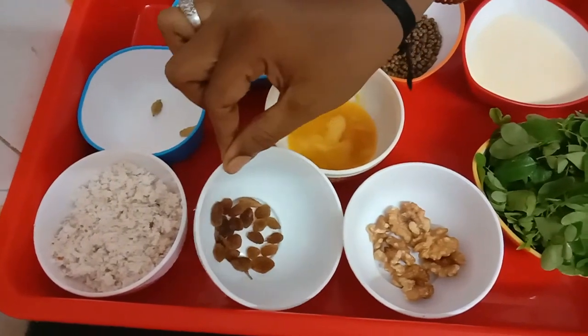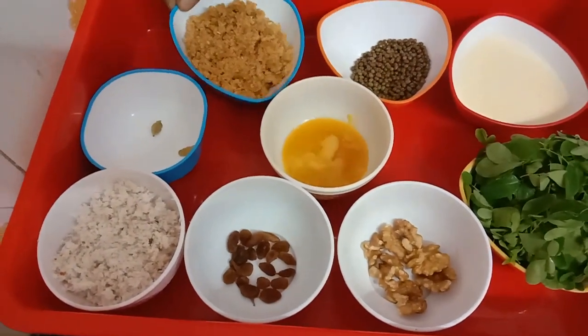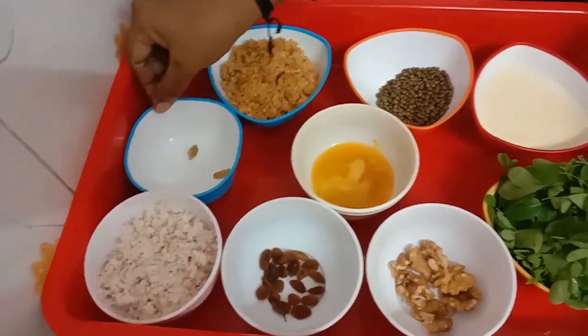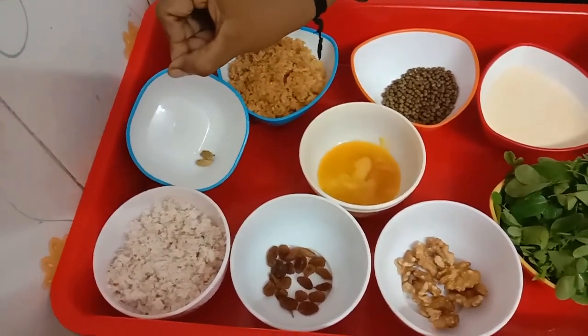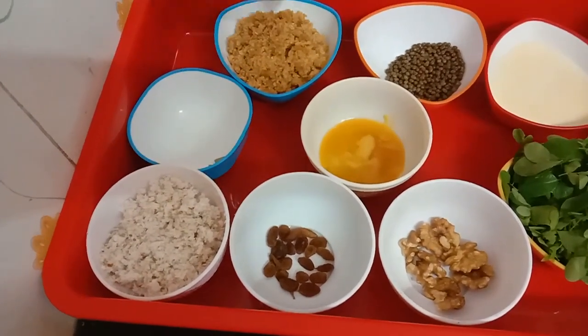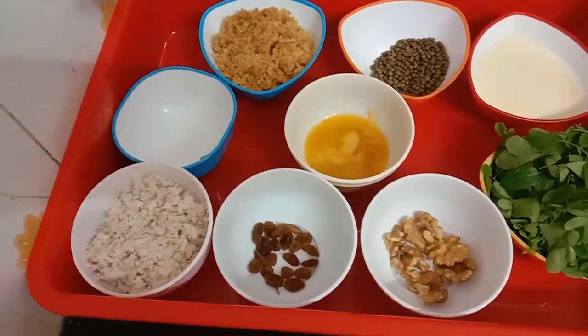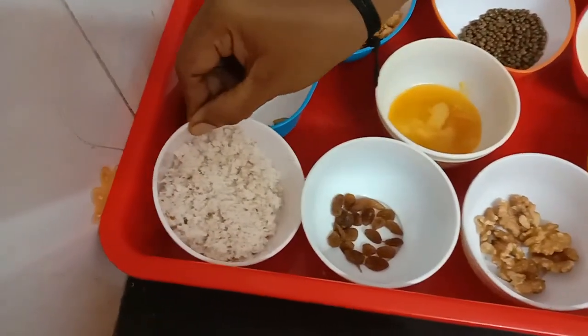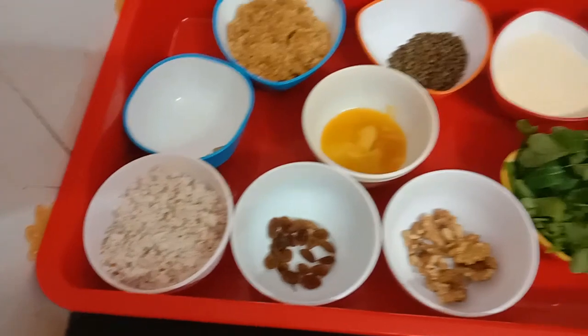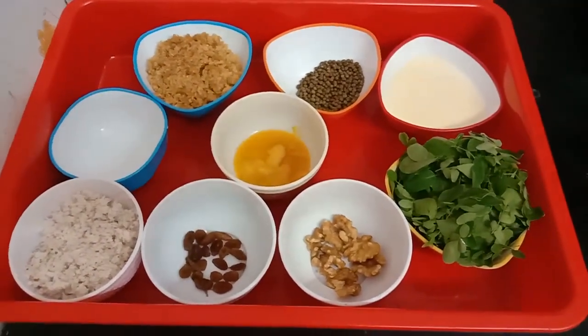5 grams of walnuts, 1 cup of water. You can use 2 cups of water, or 1 cup, up to 3 cups of water. Now we will start the dish.